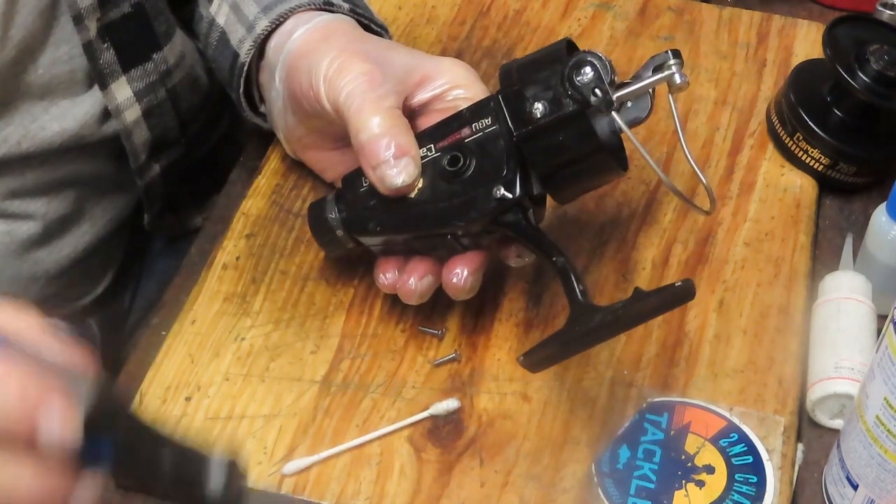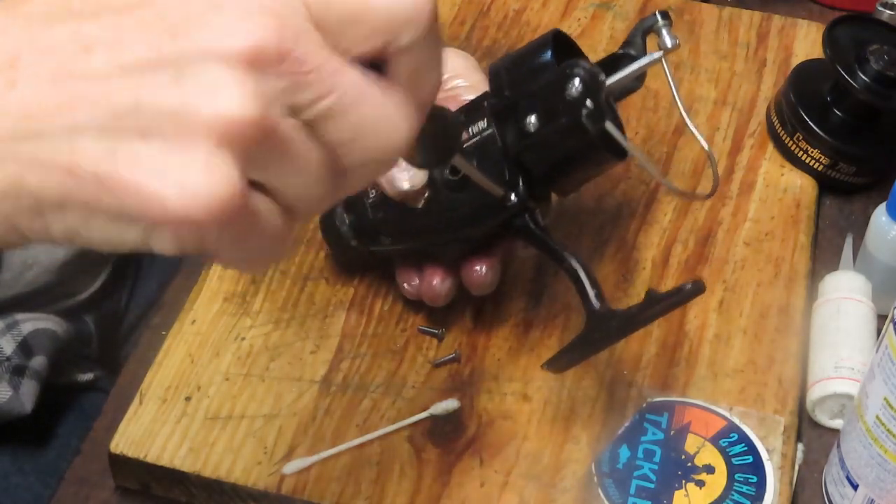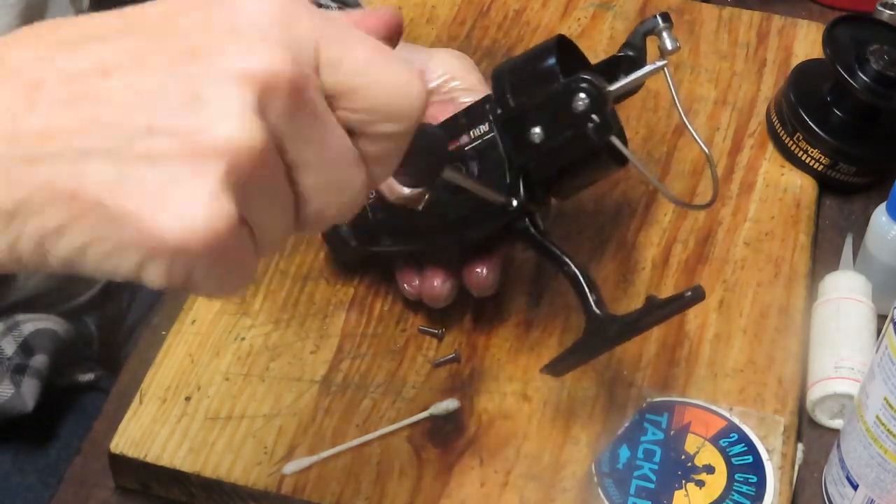Grab the three side plate screws — they're all the same size so position doesn't matter. We're nearly done testing this reel.